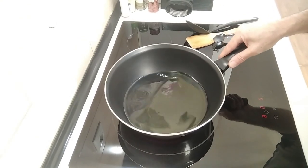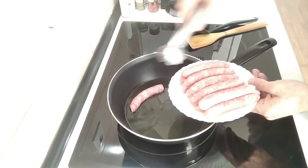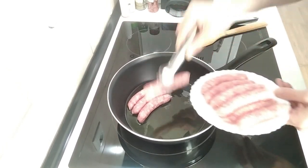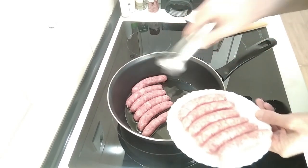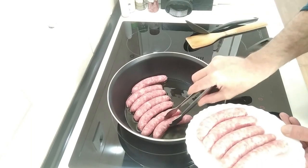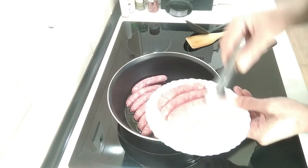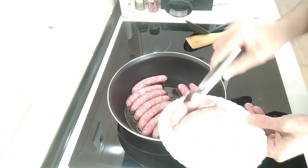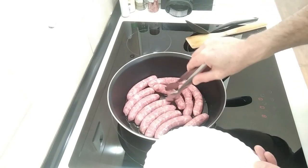Once the oil is hot or slightly hot I'm going to add in all the sausages. Normally I cut these in halves or three bits because they're easier to turn around. But today I thought I'd do them whole. I just want to gently brown them on one side first.